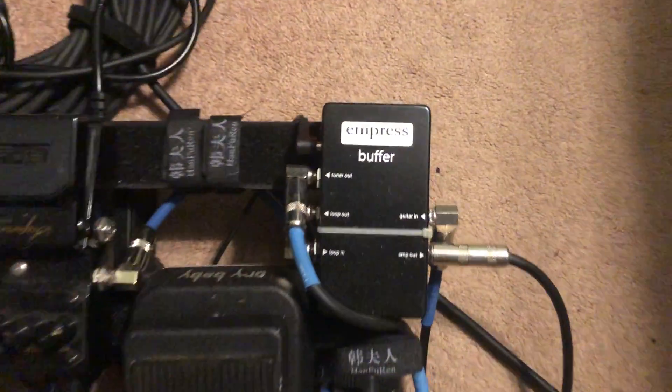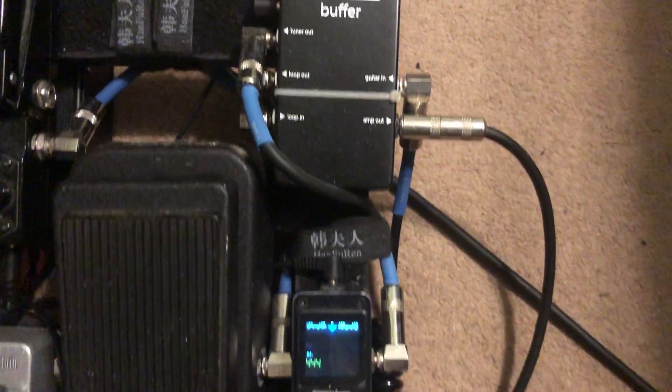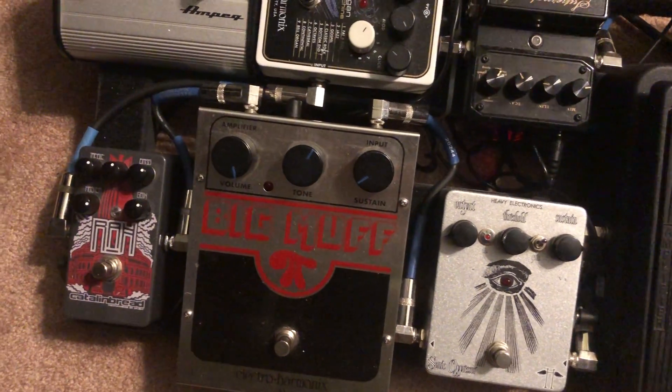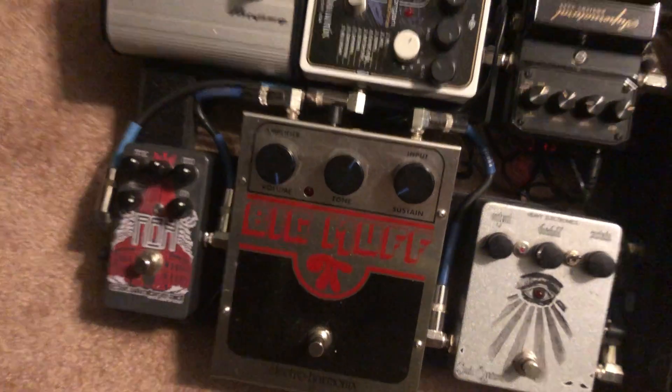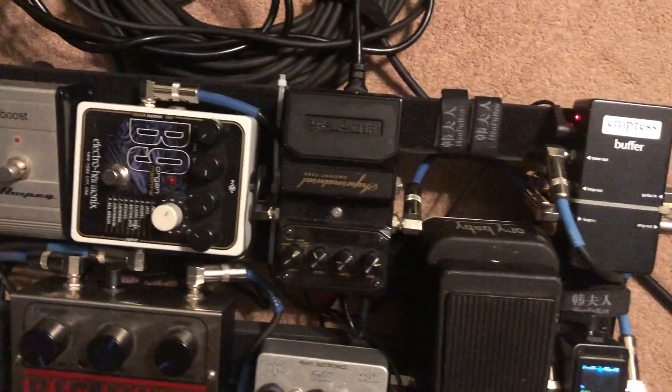It goes into the buffer and then out to the tuner. After the buffer it goes: wah, compressor, fuzz, fuzz — the high watt fuzz is higher gain than the Muff. We use that for different things.